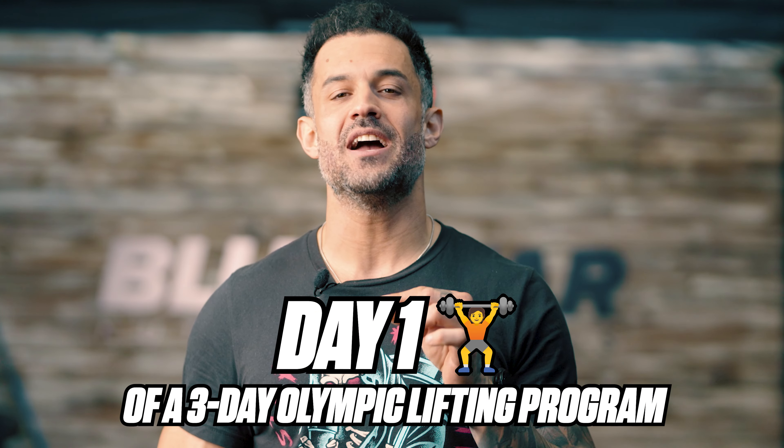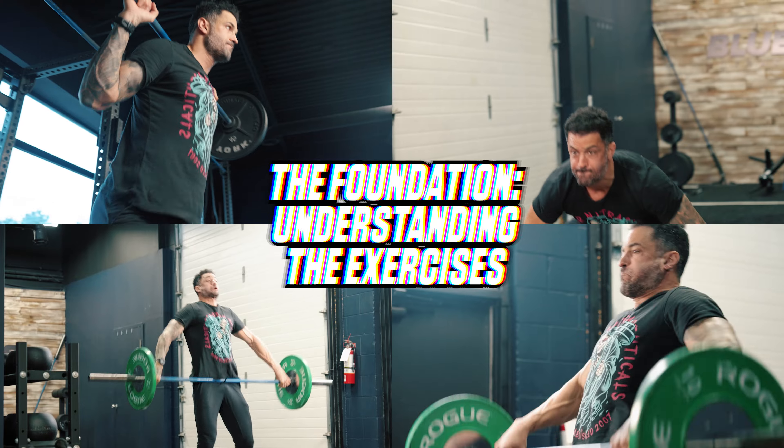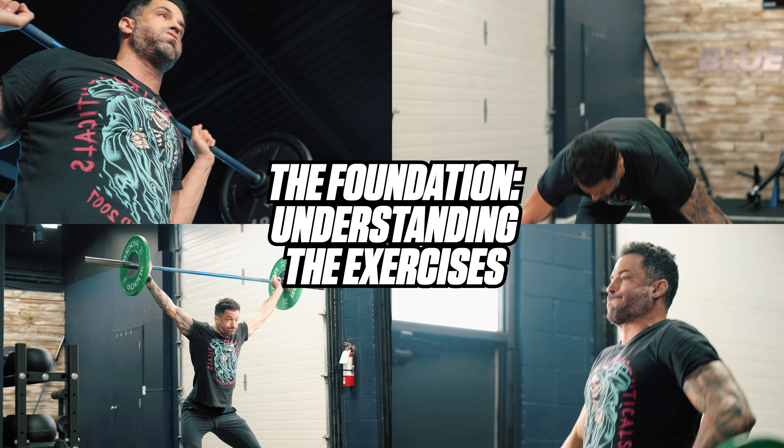And now for another simple, straightforward, and step-by-step video — day one of the epic three-day Olympic lifting program. The foundation: understanding the exercises. Before we dissect the structure and progression of the workout routine, let's get a grasp on the fundamentals of each exercise involved.